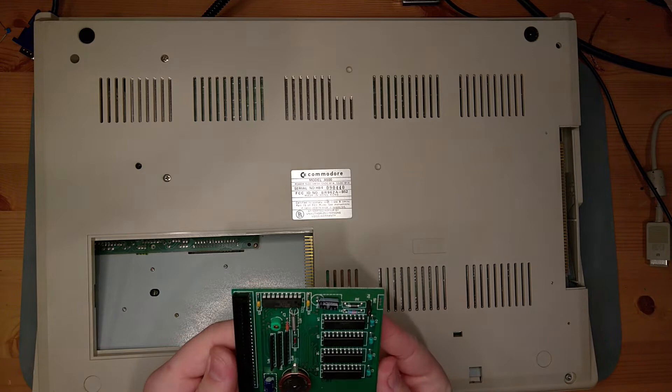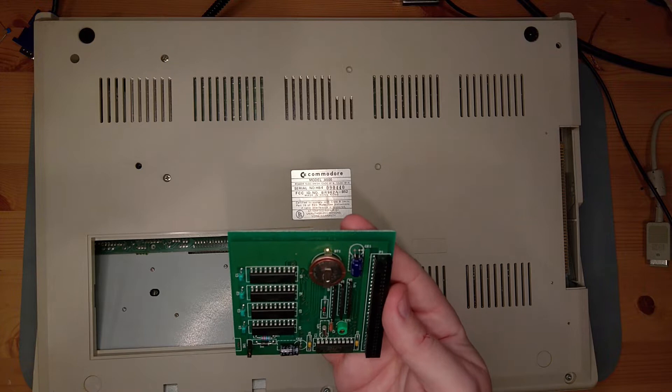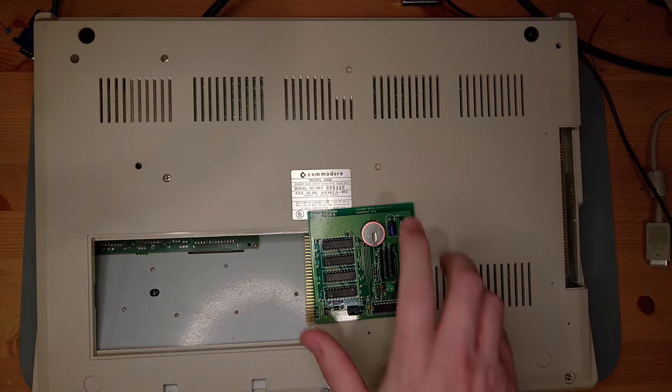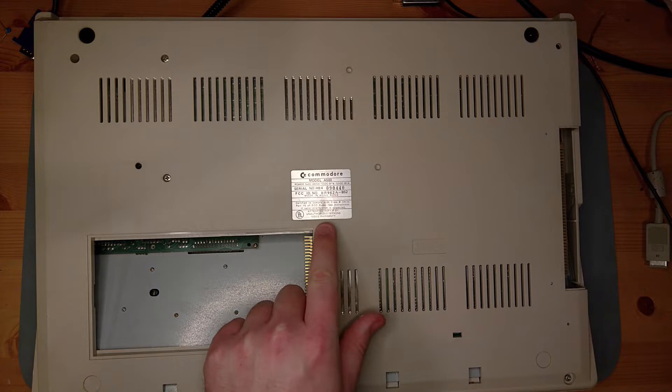Opening up the trap door, we find a RAM and clock card. I'm seeing Sanyo 256x4s, so an additional 512K of RAM — a nice surprise. It has a CR2032, which means it's far less likely to leak than one of the Commodore trapdoor solutions. That said, it is absolutely soldered down, so it's going to require some work, but I don't think we're cleaning up leakage — hooray.